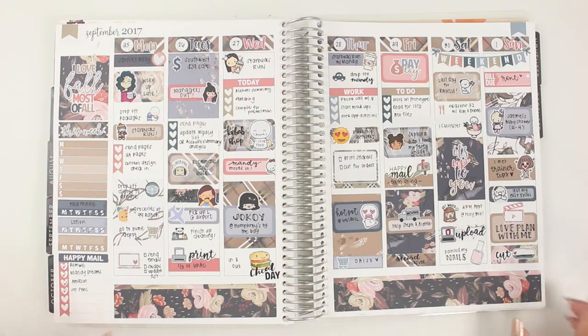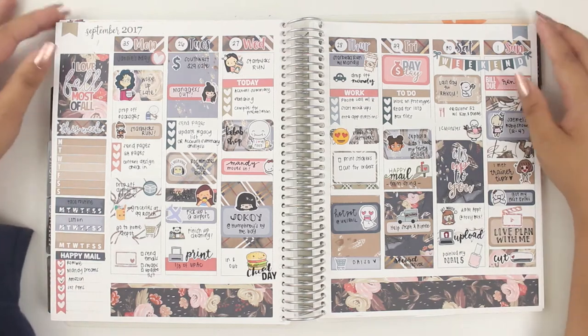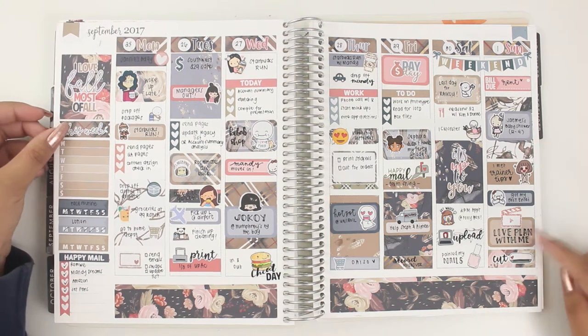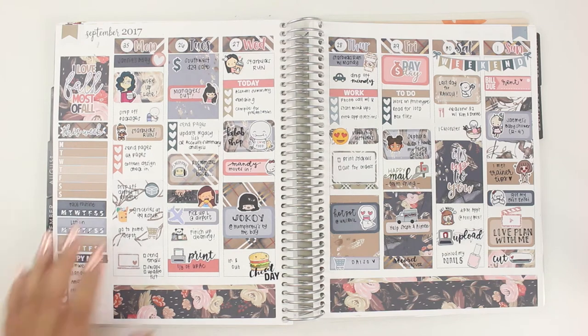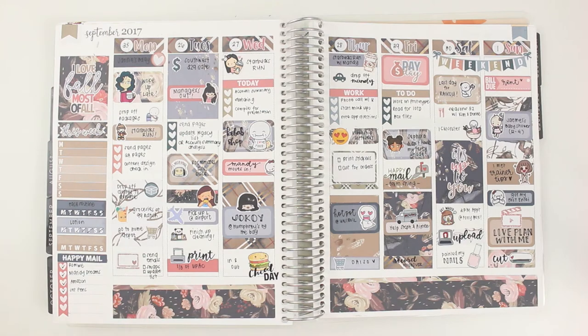Hey guys, welcome back to my channel! Today I have another plan with me for you guys, but I just wanted to quickly show you this spread that I did for last week. I actually did it in a live plan with me in my Facebook group, so if you don't want to miss anything like that again, feel free to join — it should be linked down below. Thank you so much to those who caught it, it was so much fun!